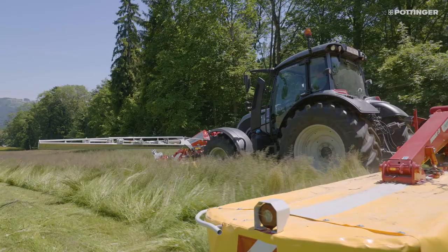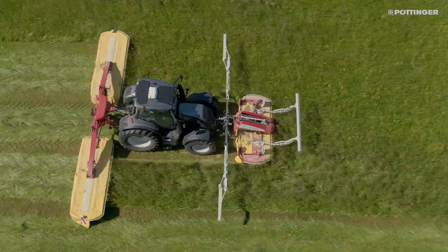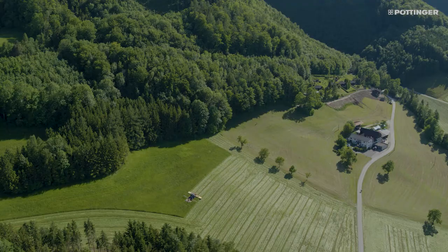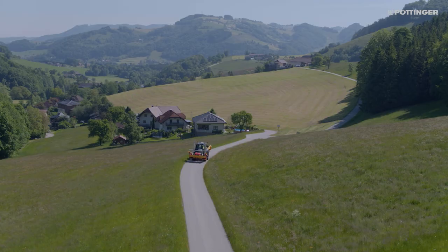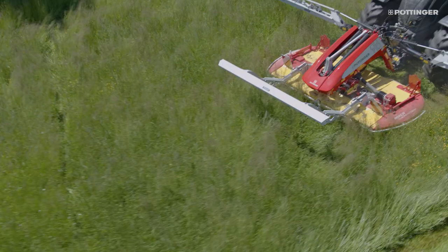No additional time or personnel are needed for searching fields. This means you can drive out and start mowing any time and make perfect use of short harvesting windows.